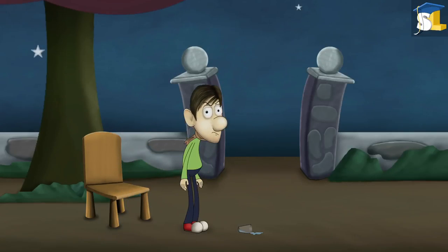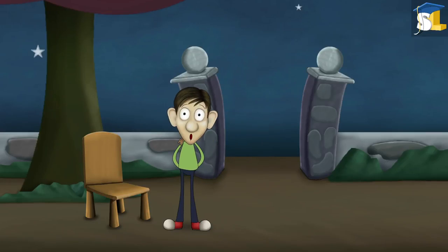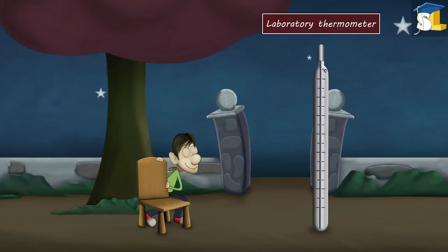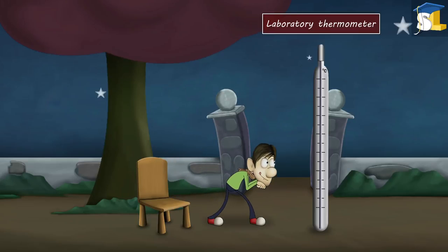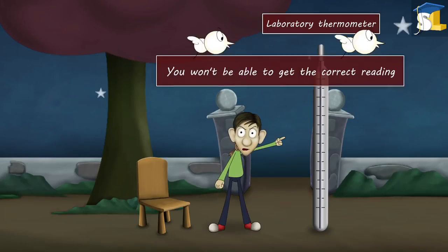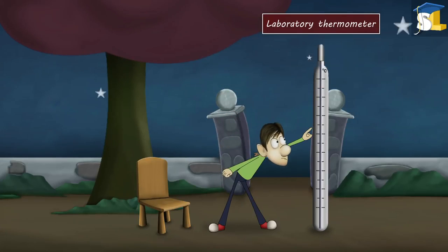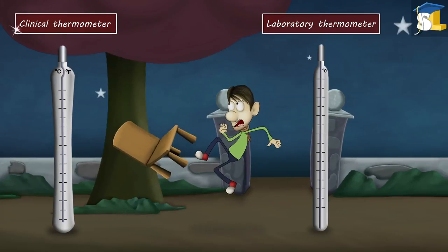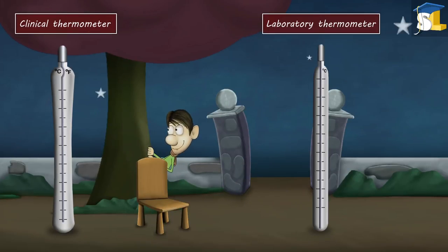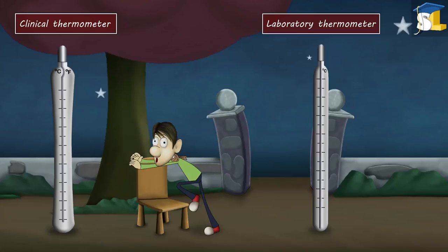You have got fever. Why don't you check your body temperature using a thermometer? Please don't use a laboratory thermometer — you won't be able to get the correct reading. Why don't you try another one? This is called a clinical thermometer. A clinical thermometer is different from a laboratory thermometer.